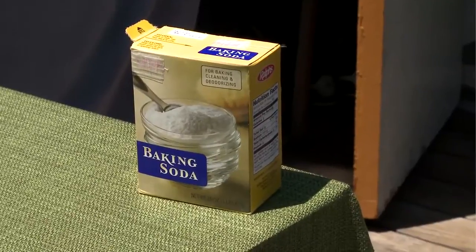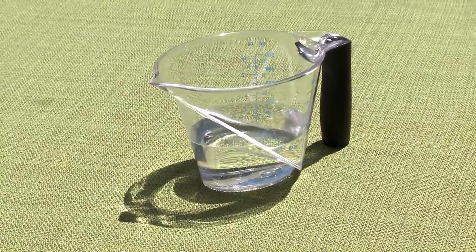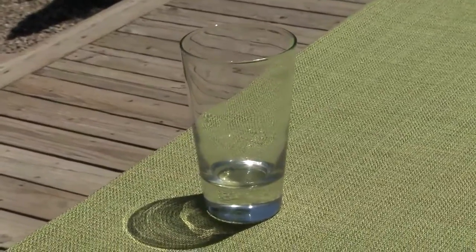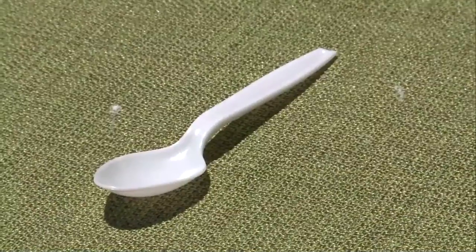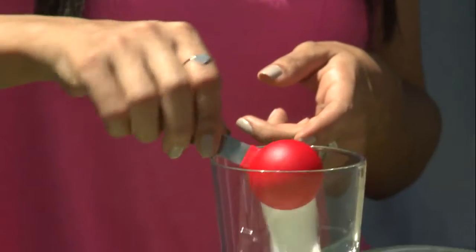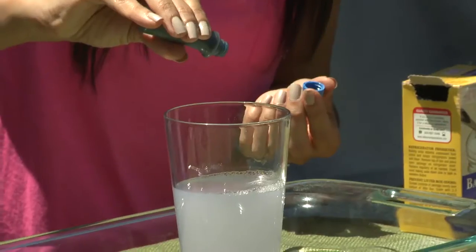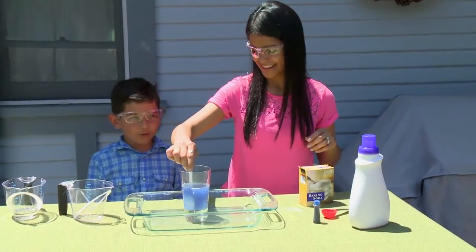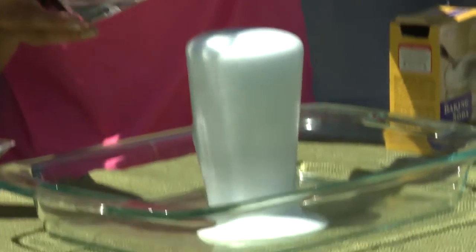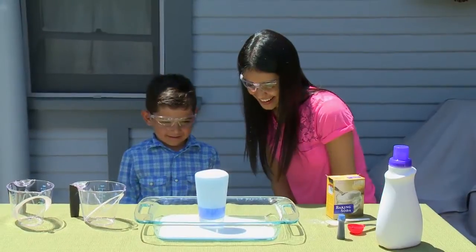You'll need one tablespoon of baking soda, one tablespoon of laundry detergent, three quarters cup of water, one quarter cup of vinegar, food coloring if you like, a 12 ounce drinking glass, a waterproof tray, and a small mixing spoon like a teaspoon. Set the glass in the tub or tray. Fill the glass with baking soda and laundry detergent. Add the water and a few drops of food coloring if desired. Gently stir. To produce the fizz and foam, quickly pour in the vinegar. You'll see the solution start to bubble up and pour over the glass into the tray or tub. Repeat with different colors if desired.